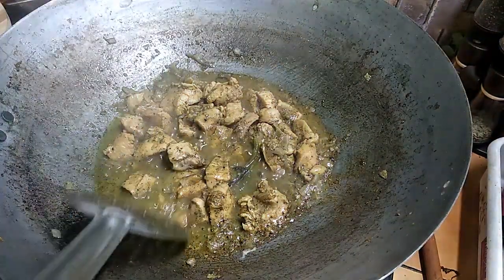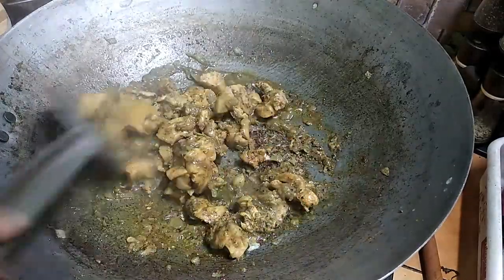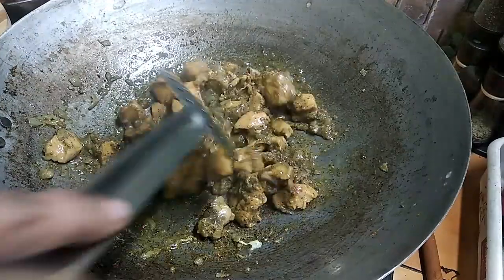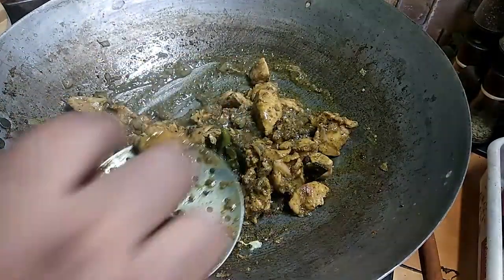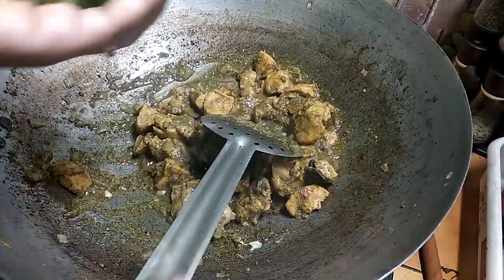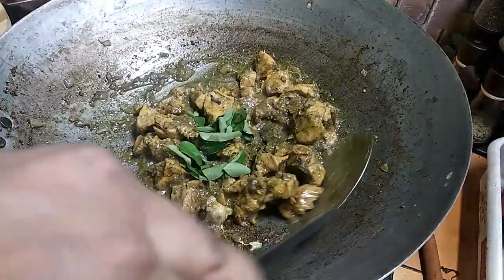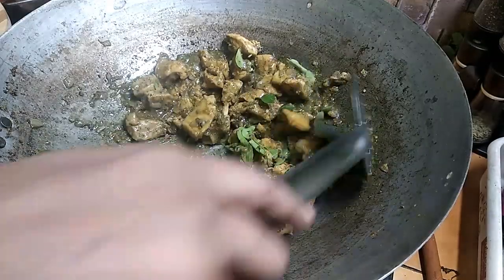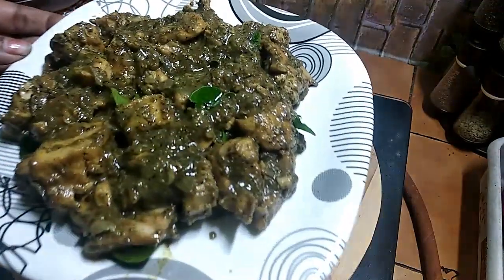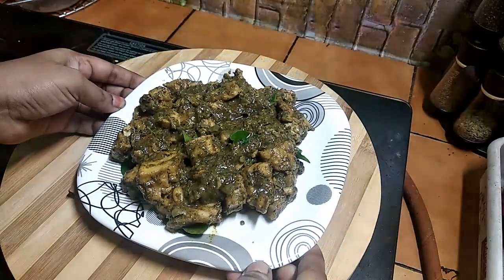Put the chicken under 8–10 minutes. Let's check the chicken in the middle. Put the chicken in the middle. The chicken is ready. If you like this video, please like and subscribe.